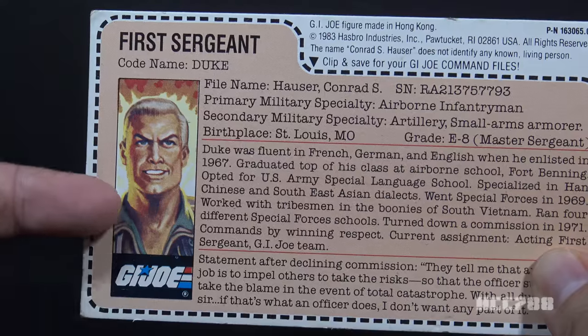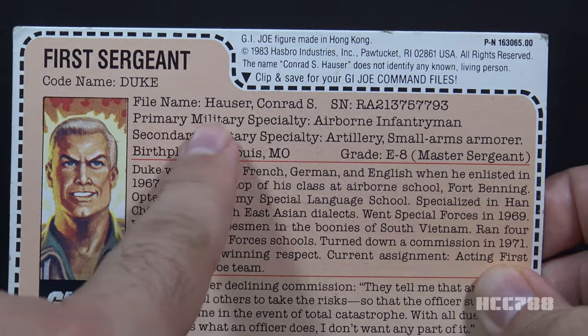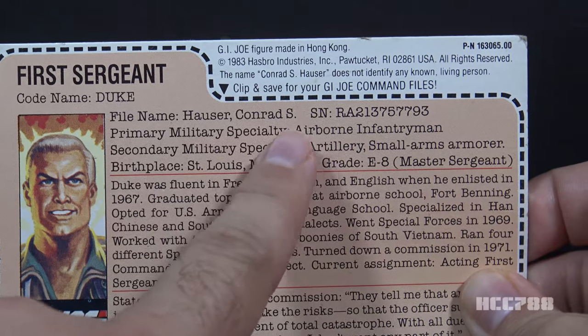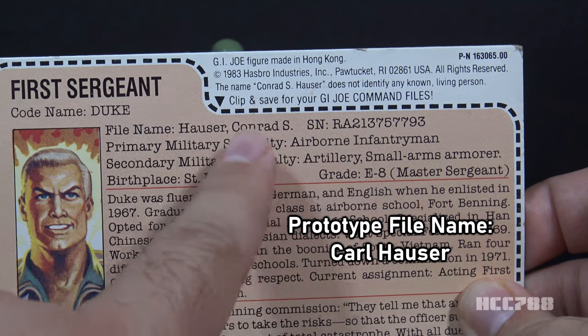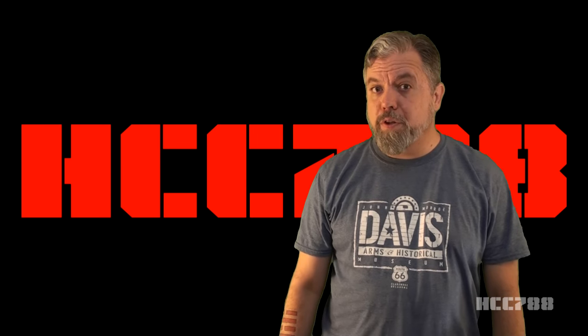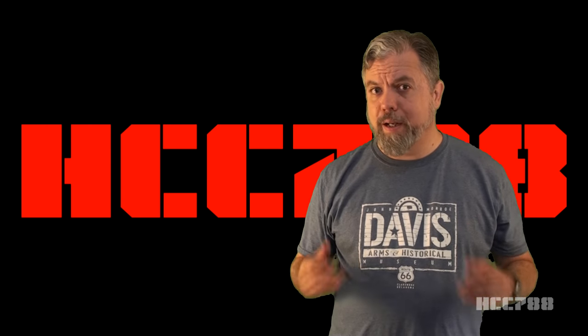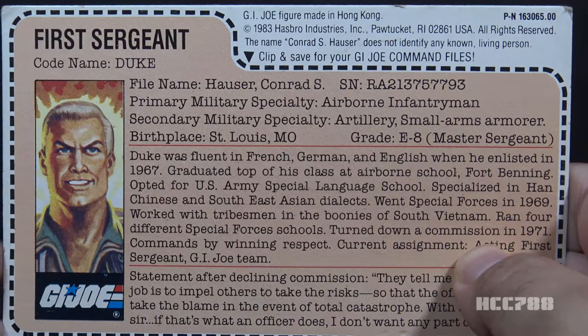His faction is G.I. Joe. He is the first sergeant, code name Duke, file name Conrad S. Hauser — on the pre-production prototype file card, his name was Carl Hauser. His primary military specialty is Airborne Infantryman, secondary is Artillery and Small Arms Armorer. Birthplace is St. Louis, Missouri, and his grade is E8, in parentheses, Master Sergeant. This is a discrepancy — the specialty says First Sergeant but the grade says Master Sergeant. So, Duke, can I call you Carl? My name is not Carl. My name is Conrad. So can I call you Conrad? No.